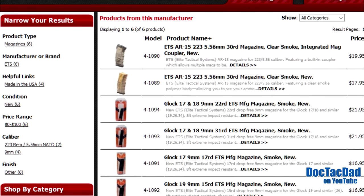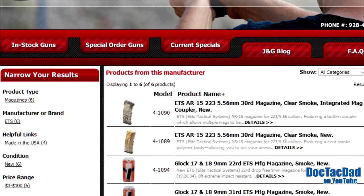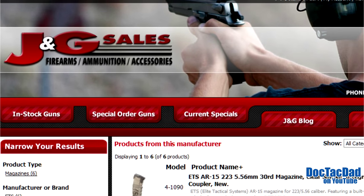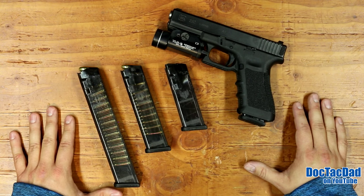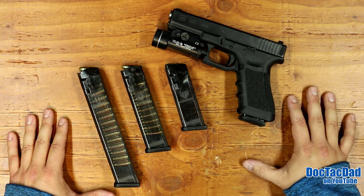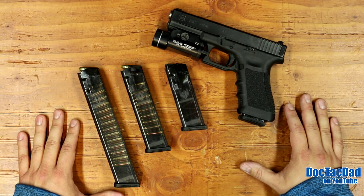I want to take a second and thank J&G Sales for sending me these magazines to test — that's what made this review possible. I'll leave a link in the description where you can go to their website and buy some magazines, which supports the channel and J&G Sales. If you have any questions or comments, hit me up in the comment section below, hit that like button, subscribe for more videos, and as always thanks very much for watching — we'll catch you in the next video.